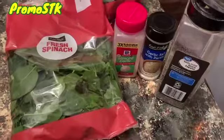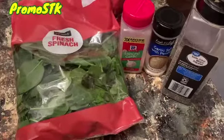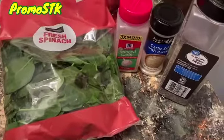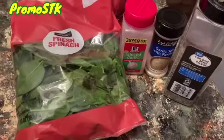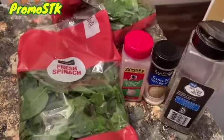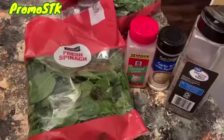We're adding black pepper, garlic salt with parsley, and some minced garlic. Now the garlic salt has a little salty taste, so you only want to use about a quarter to one teaspoon of that seasoning. Then we're going to steam it down — it takes about maybe 10 to 15 minutes and it's done.